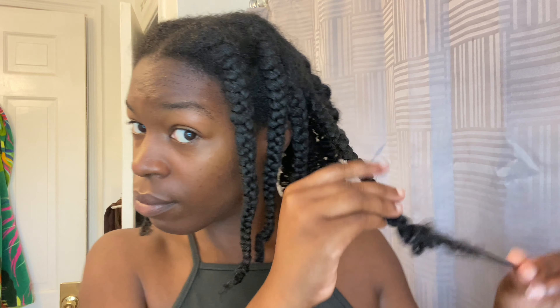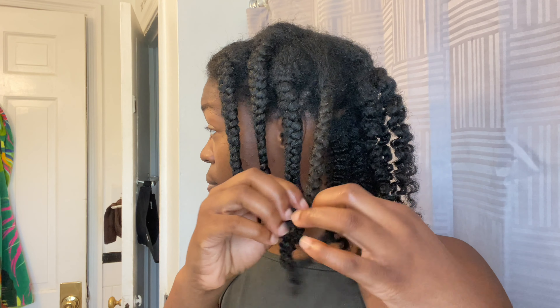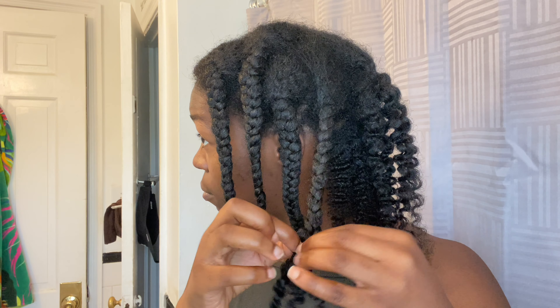Alright y'all, this is the next day — the hair is completely dry, it is looking nice and shiny! And of course it shrunk up a little bit, because if you're type 4 natural, your hair is just gonna shrink on you, and that's okay.